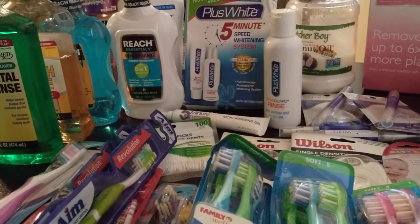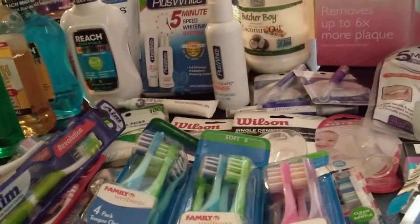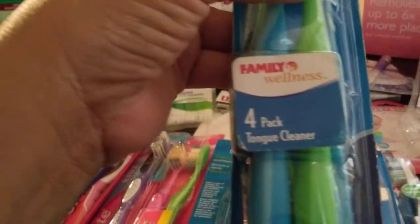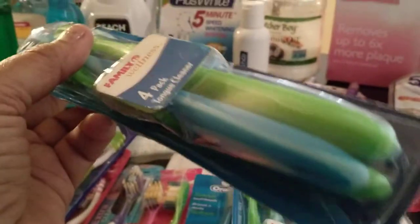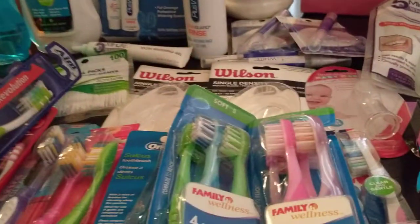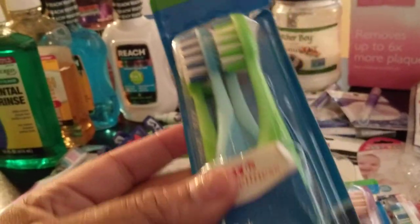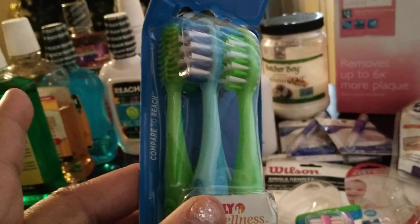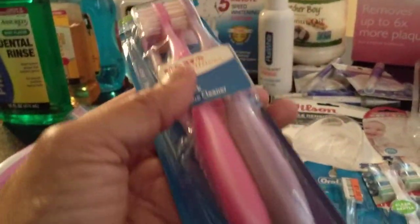We're going to start with toothbrushes. This is in no particular order — it's just how I do what I do. The first ones I'm going to show you are by Family Dollar. They are a pack and it says Tongue Cleaner. I really like these brushes in and of itself — they're very well made. This pack wasn't over $2. I bought these with my guests in mind, and I bought three packs because I just really liked them. The colors were nice, the handle felt good.